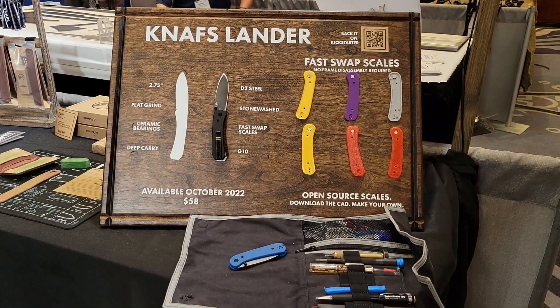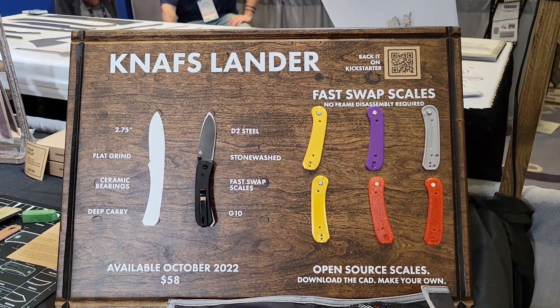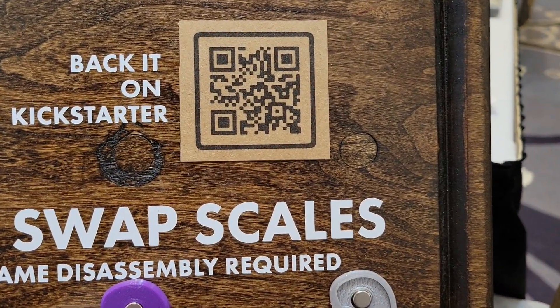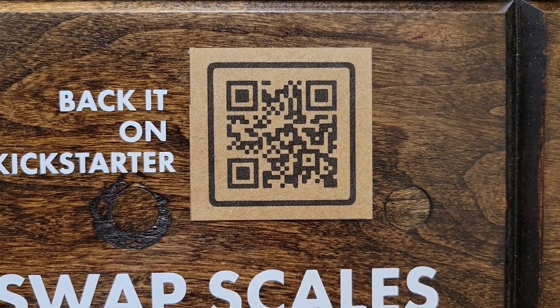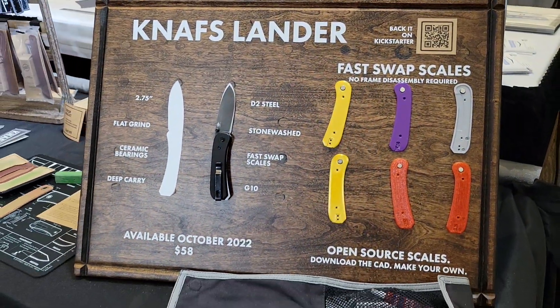All right, you guys, do not forget — available October 2022. I'm going to zoom in on your QR code. If you guys want to give that a scan, absolutely do. And we'll catch you next time. Thanks for joining me.